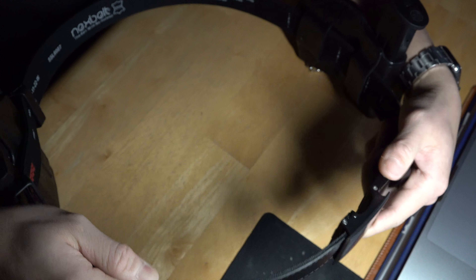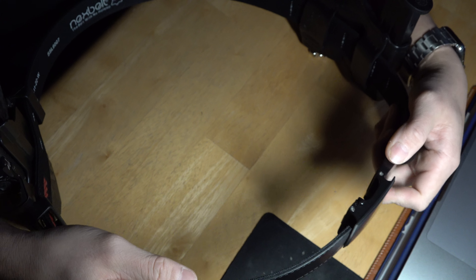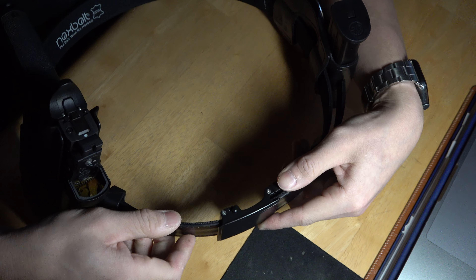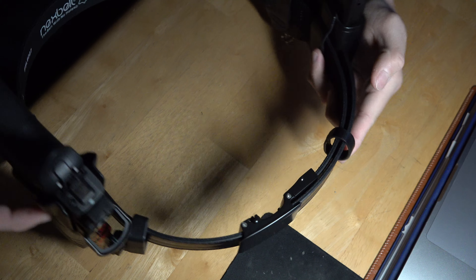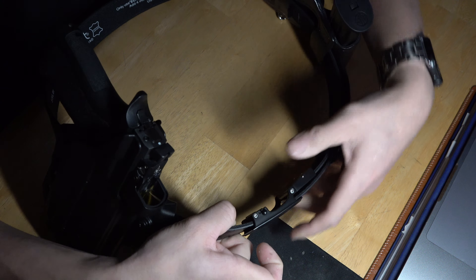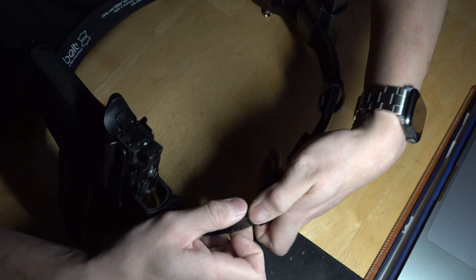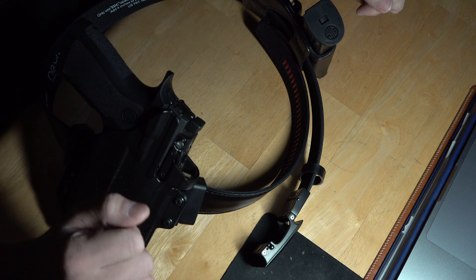Let me show you how this clips in. It's got these little securing mechanisms and you just clip it together like that. Now you're all secure — the belt's not going to come undone in case you get into a chase or have to wrestle someone, unless you can get that little mechanism to unlock it.